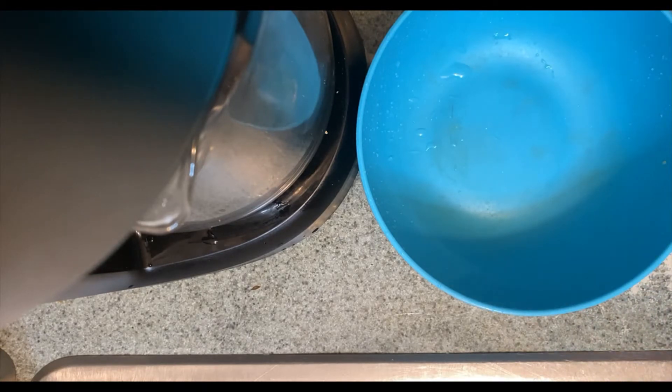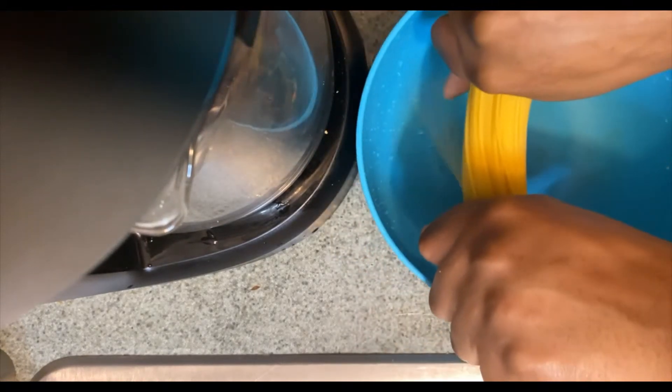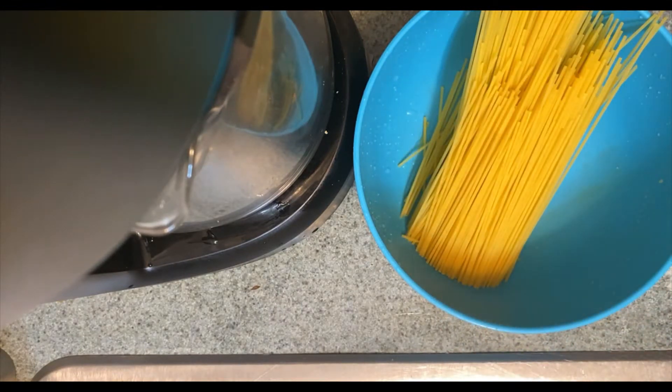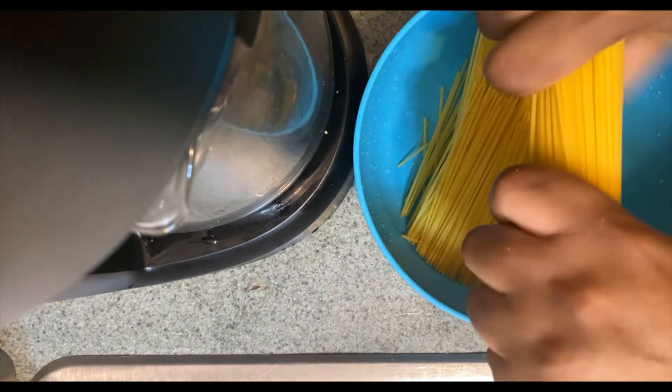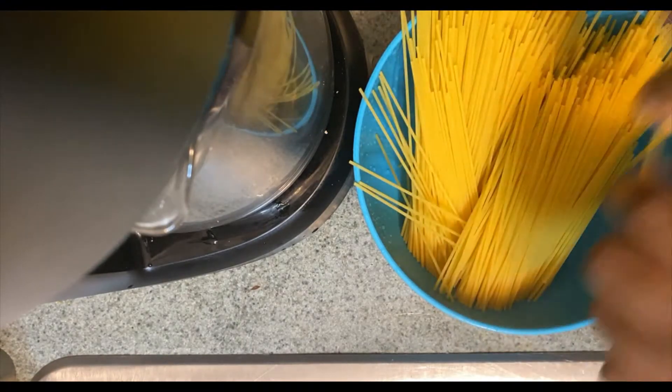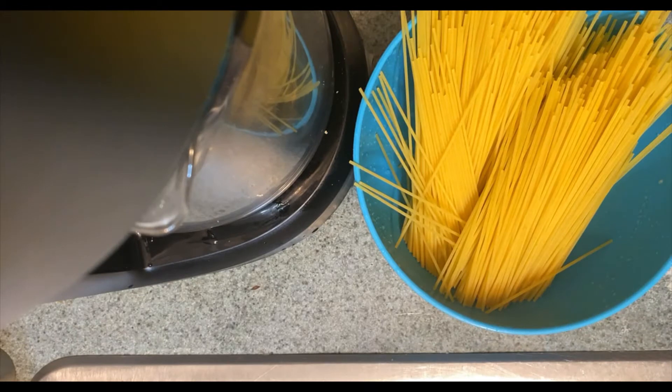Alright you guys, now it's time for me to split my spaghetti in halves for my pasta. Split it just like that. Make sure I have enough spaghetti in the bowl — split it just like this. Now I'm gonna come over here and put it in the water, and I'm gonna let it cook.